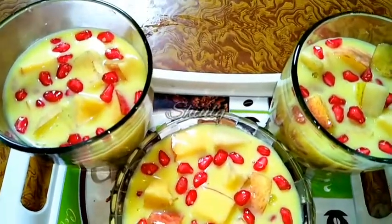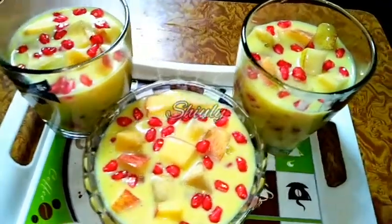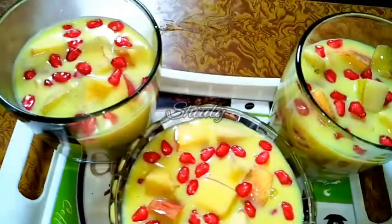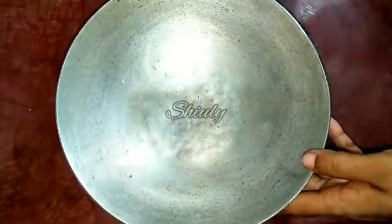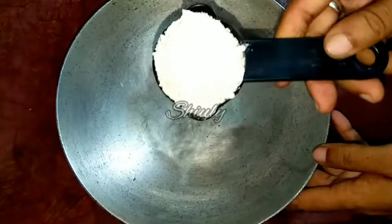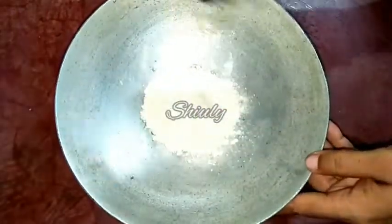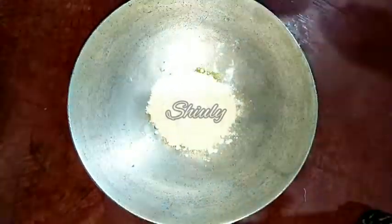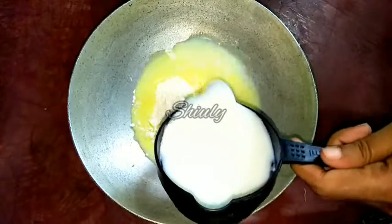Hello friends, today I am going to show you how to make super creamy, super tasty fruit custard with eggless custard powder. So let's see the recipe. First, I have taken a vessel and in this vessel I'll add 1/4 cup of custard powder — this is eggless custard powder and it's homemade. Its recipe is given in the I-button above, so please watch that recipe and make this custard powder at home yourself.